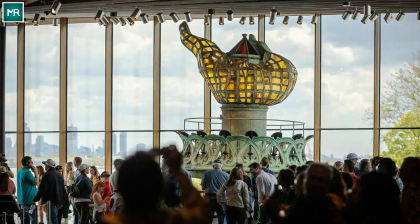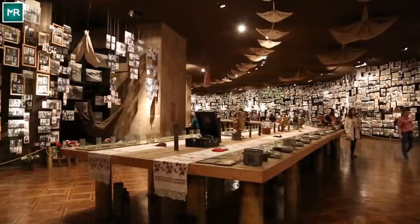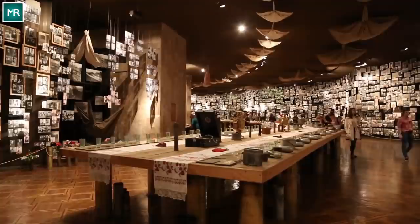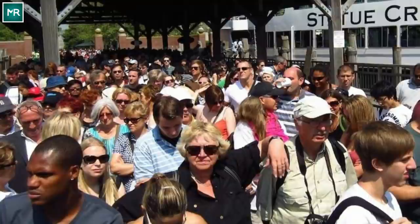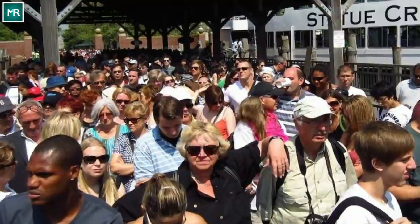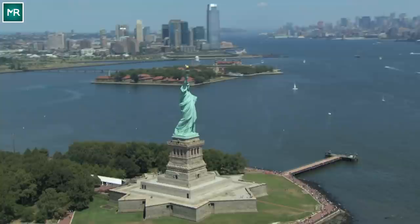Visits to Liberty Island are even more educational since 2019, when the National Park Service opened the new museum. It features a theater, two gallery spaces, and the original torch, as well as old immigration artifacts from Ellis Island. Almost four and a half million visitors go out on the ferries every year to see the statue. Tickets for the Liberty Island Ferry are $19.25, and once you get to the island, it's only another $3 to go up to the crown.